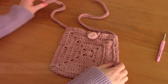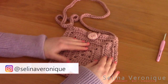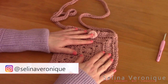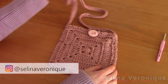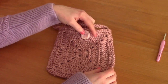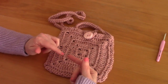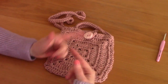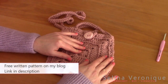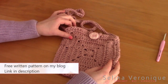Hi everyone, this is Selena, welcome back to one of my videos. I hope you're well. If you're new to my channel, my name is Selena and I release a crochet tutorial weekly. Today I'm bringing to you this gorgeous sling bag — it's really easy to crochet and it features a beautiful button. The free pattern will be on my blog seleneveronique.com, and all materials will be linked in the description bar.